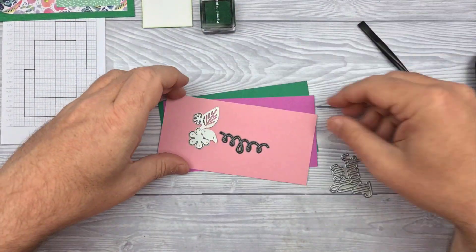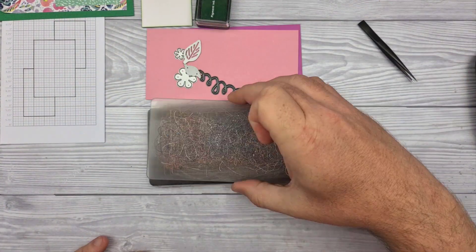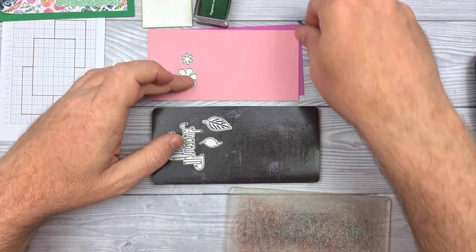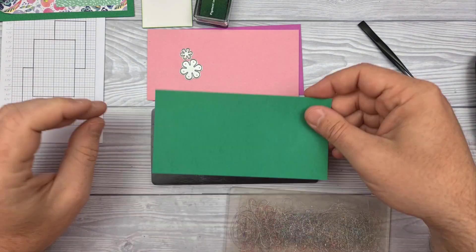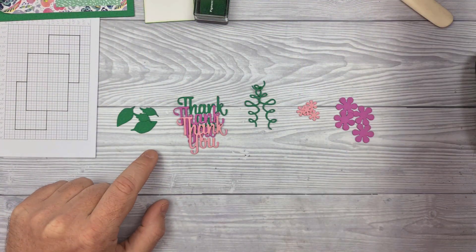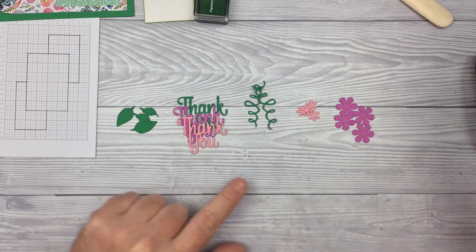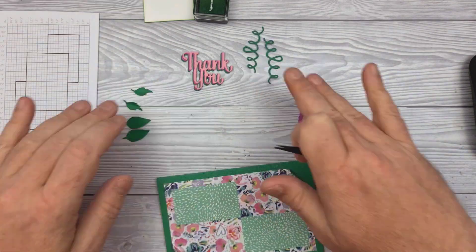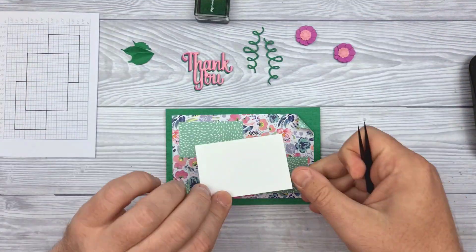On to the die cutting — I have various dies here that I want to use. Rather than have you sit and watch me die cut all of them, because I need multiples of some of the individuals, bish bash bosh, here they all are. With the leaves I am going to shape them, with the words I am going to stack them, and with the flowers I am going to shape them.